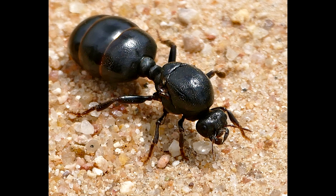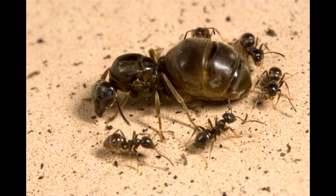Secondly, a queen's abdomen is the largest part of a queen's body. It is usually large and round and also oval shaped. Their thoraxes are the second largest and the head is the smallest of the three.